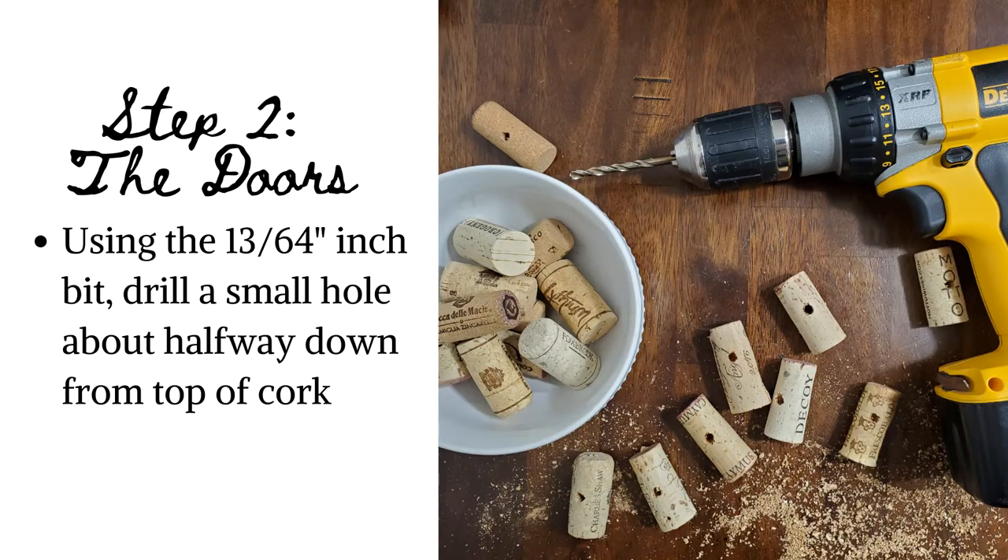Step 2. Using the 13/64ths of an inch bit, drill a small hole about halfway down from the top of your cork. Be careful to not drill all the way through your cork.